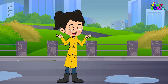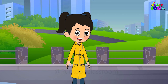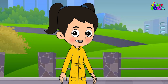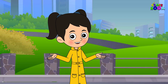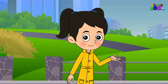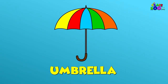Hello, my creative friends. I have a riddle for you. I have a handle and a spine, but I am not a fish or a book. I can open and close in a line, but I am not a door or a hook. I can protect you from the rain, but I am not a roof or a tree. What am I? Yes, it's an umbrella.